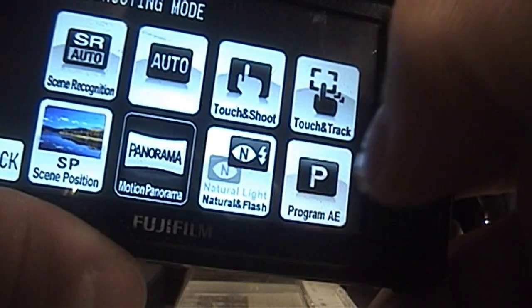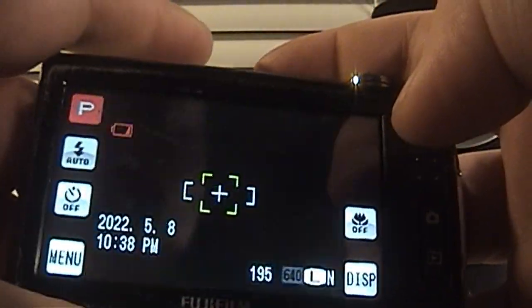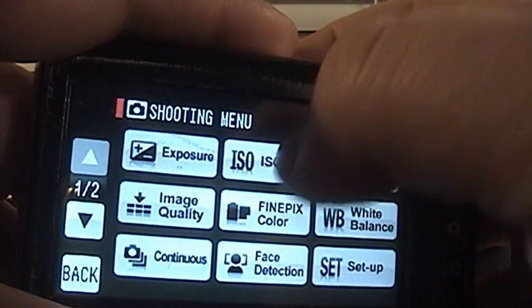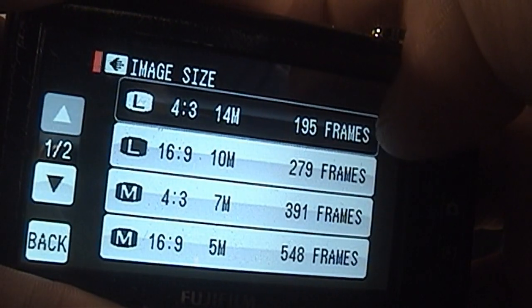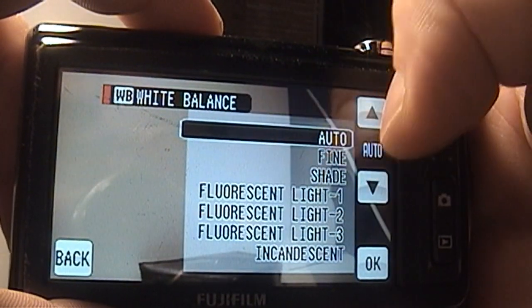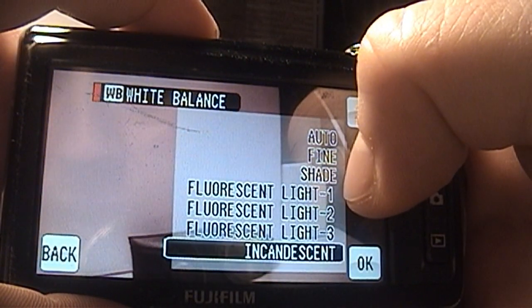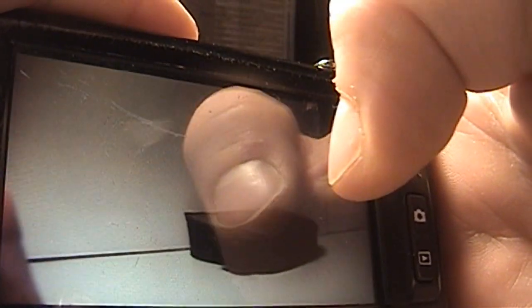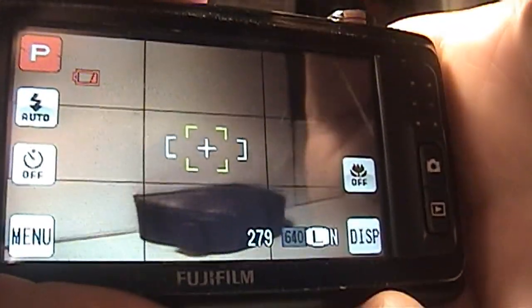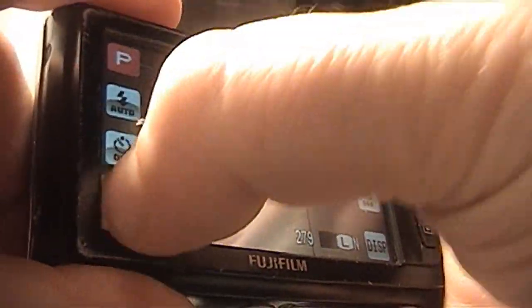There's also some degree of manual control that you can get through the Program AE setting. You have to go into the menu, and then you can adjust the exposure, the ISO, the image size — which goes from 14 megapixels at 4x3, and you can take 16x9 pictures as well — and white balance settings. However, there's no way to actually manually configure the white balance; you just have to use the presets. You can also turn on guidelines, which will put a grid on the screen to help you center your pictures or use the rule of thirds.